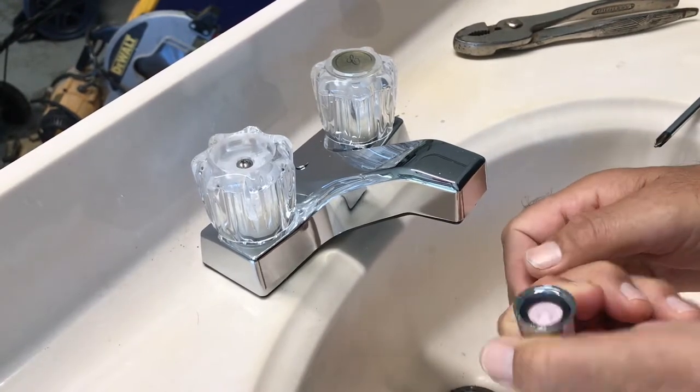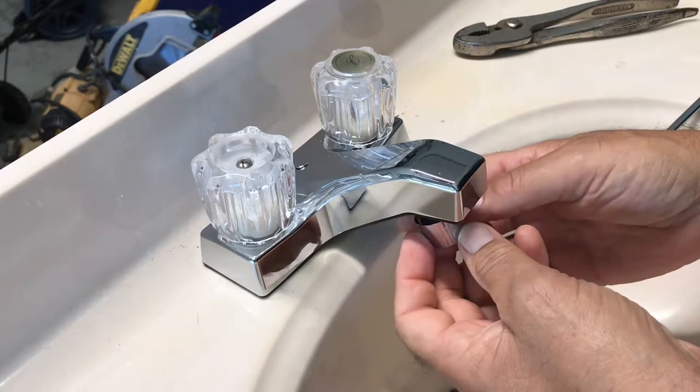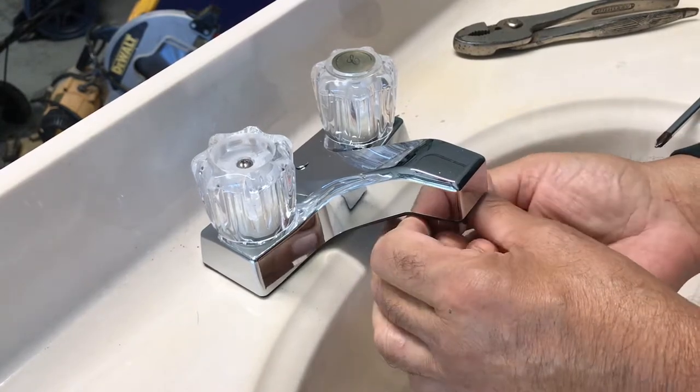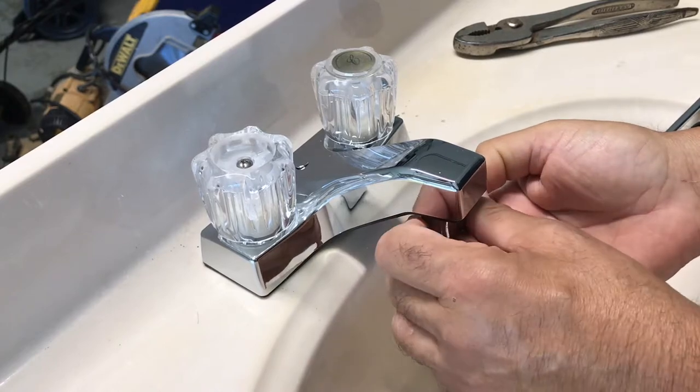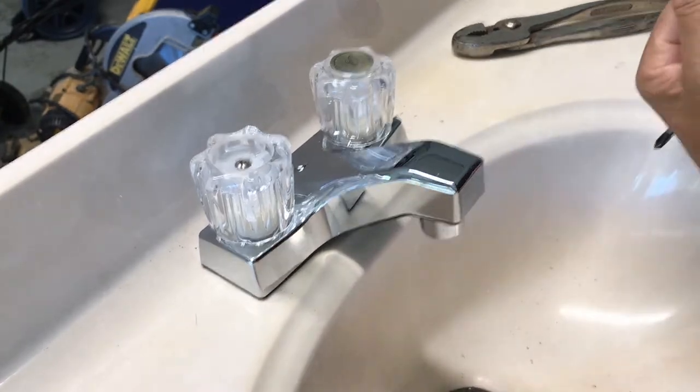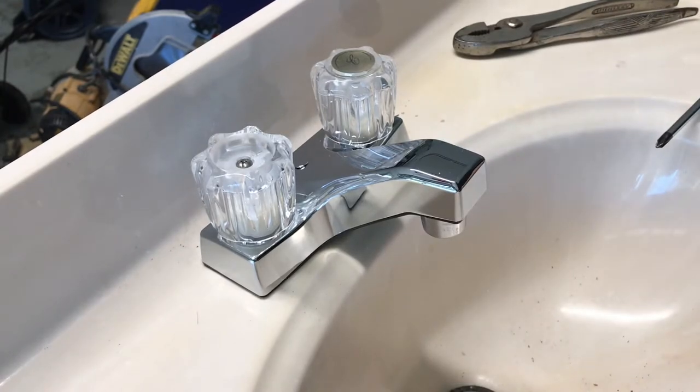You're gonna wash this out with a little water, then put it right back on. Now you've just cleaned the strainer on your sink.